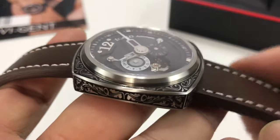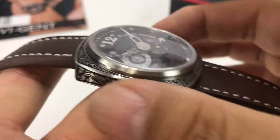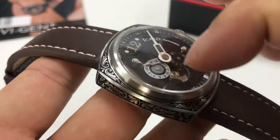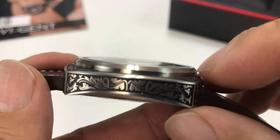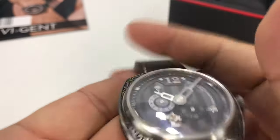But look at this thing — this is crazy. Cushion style case here, stainless steel, 316L as you'd expect. 45mm case, so to me just a wonderful, wearable size. And anti-reflective sapphire crystal here, slightly domed as well. The weight and the size of this thing is fantastic.